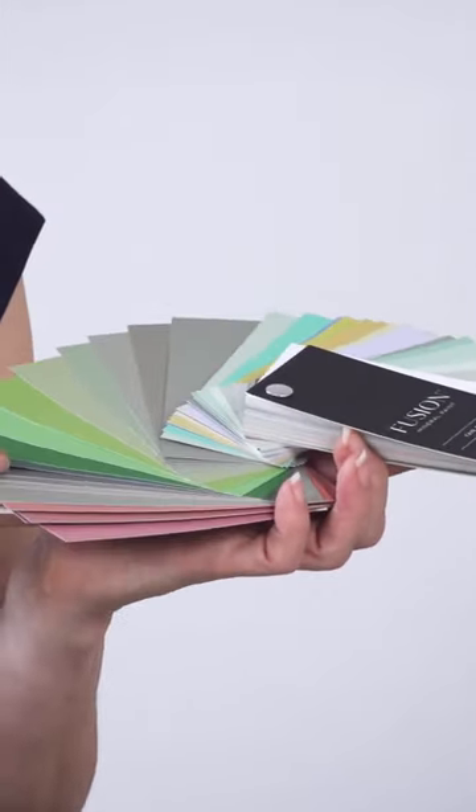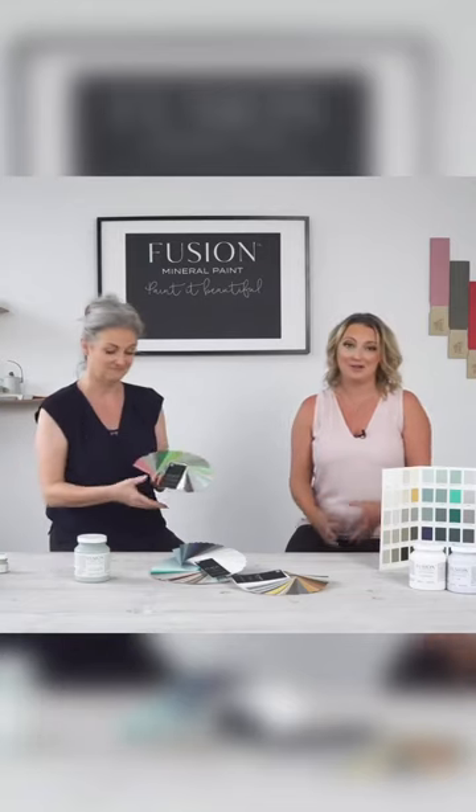All the recipes are on the back of the card. So if there isn't a color you see out of our amazing 48 colors plus 10 metallics, you'll probably find it in our custom recipes at the back of our fan deck. It is so worth the investment — these are available at your local retailer.